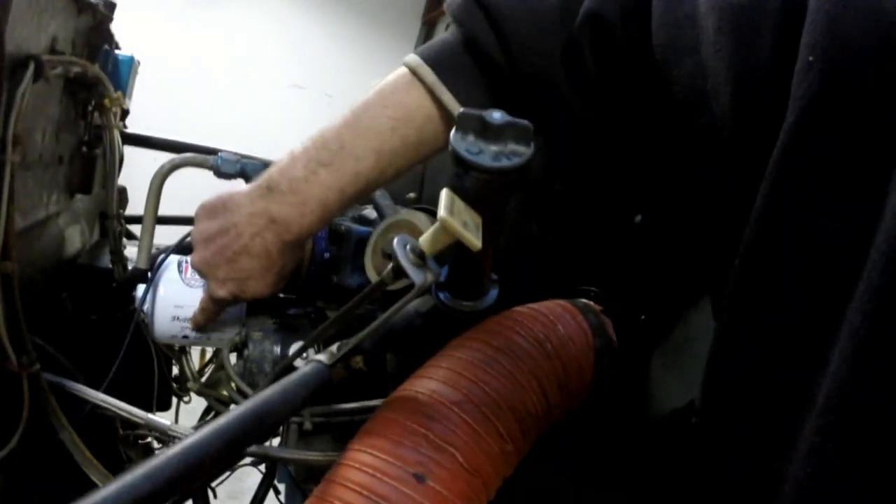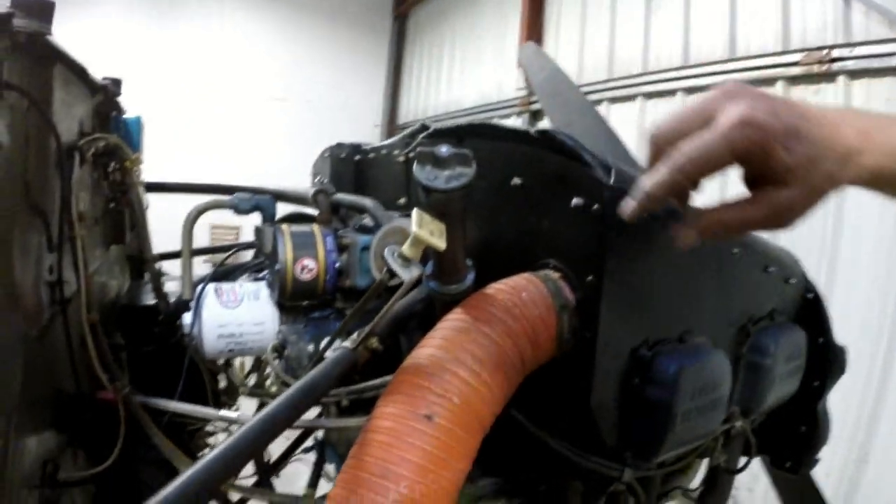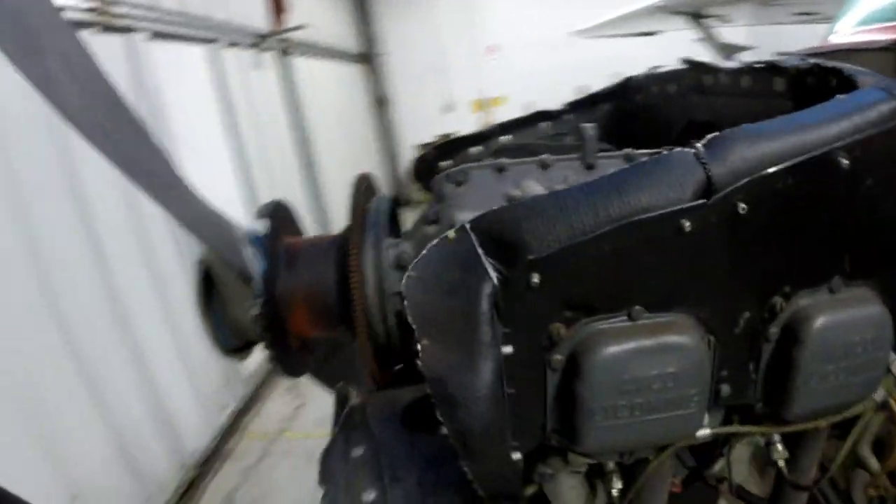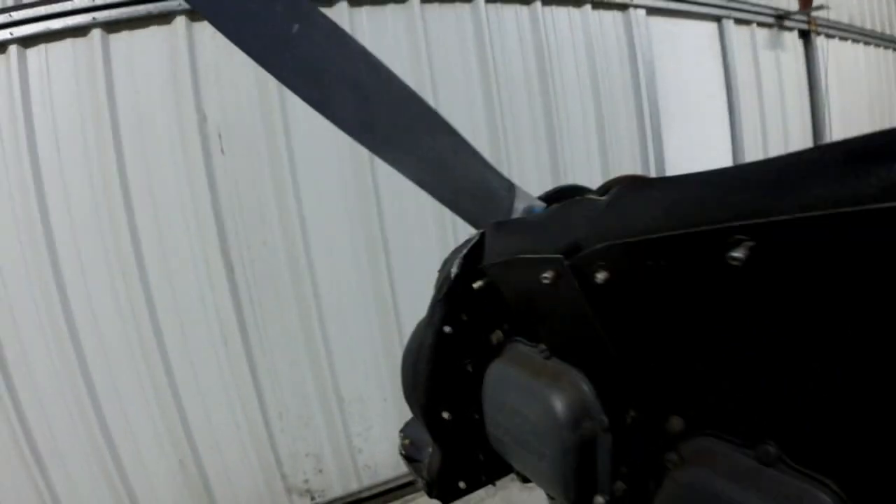I've already changed the oil in the airplane and put a brand new oil filter on it. I ran it and did an oil change and a compression check. Compression was good — all in the high 70s. However, just because of the age and the nature of the engine and the nature of this little beast here, I decided it would be prudent to change hoses as well.